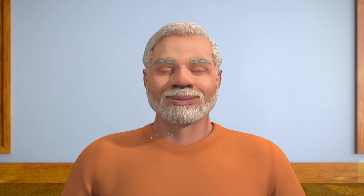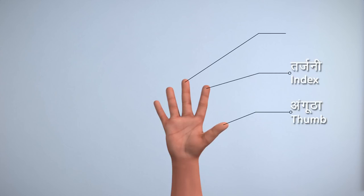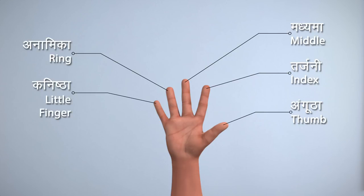Before starting the practice of Nadi Shodhana, let us first identify the fingers of your hand: thumb, index finger, middle finger, ring finger, and little finger.